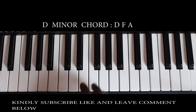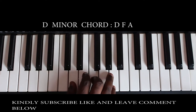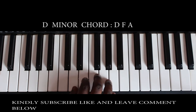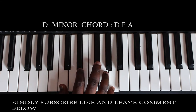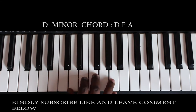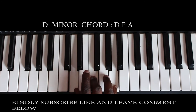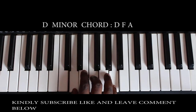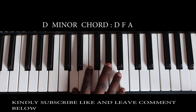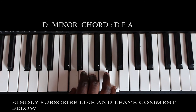The D minor chord is made up of the root note D, F, and A. So your D, F, and A — that is your D minor chord.